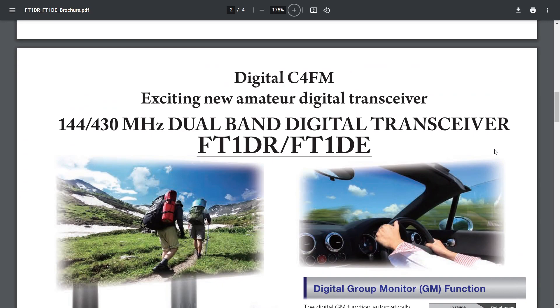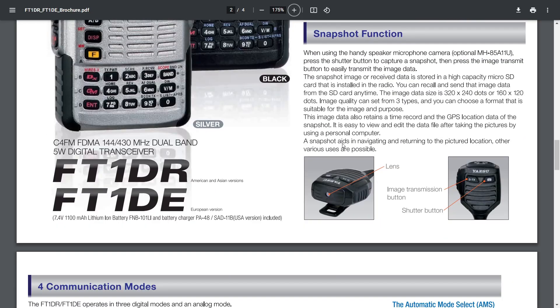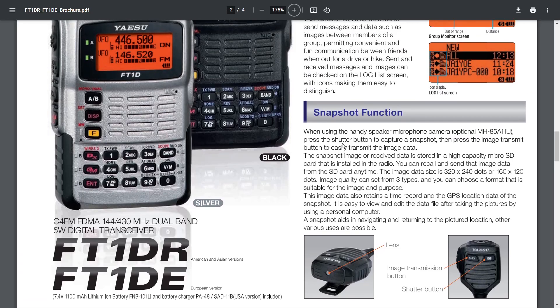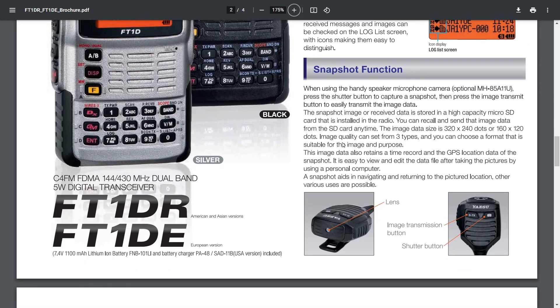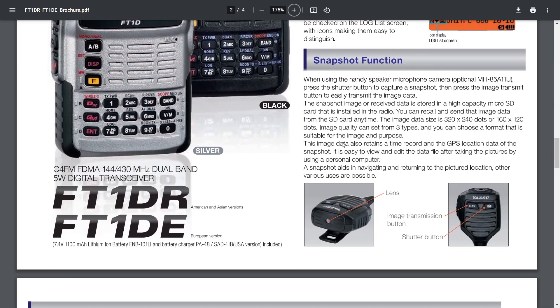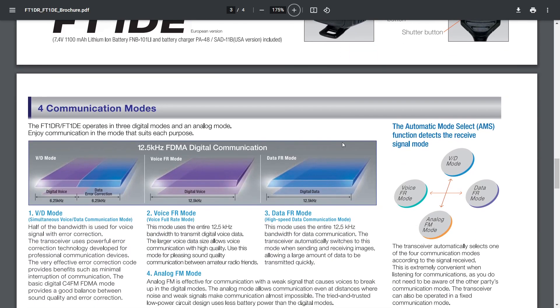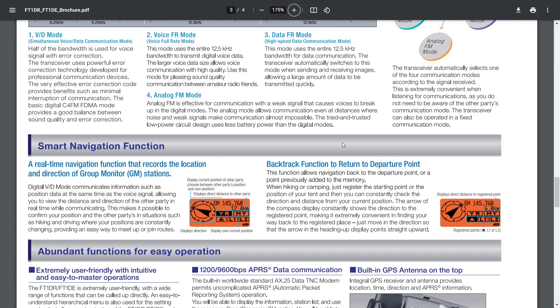It's just a lovely design. The snapshot function means you can transmit photographs, messages, your location — you can track each other. You've got group mode. All these features are now incorporated in the FT2D, eventually the FT3D, and now the FT5D. The functionality is very similar.